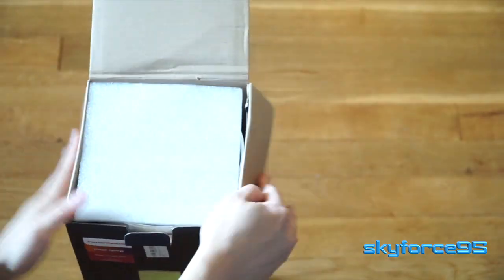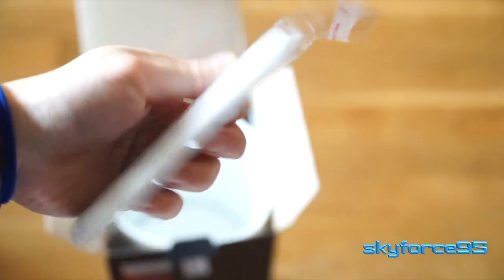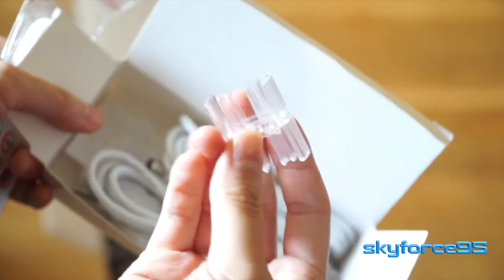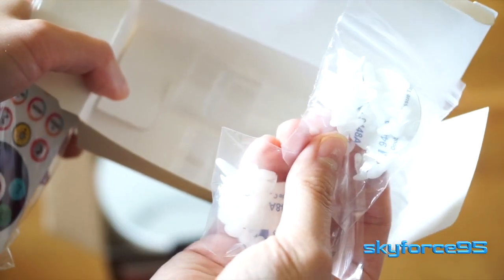So first thing out of the box, you're greeted with a smaller box that contains some of the more intricate parts, including the instruction manual, the remote, as well as some plastic connectors, some proprietary charging cables, and some small connecting pieces.